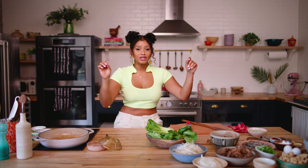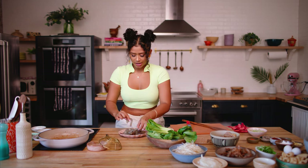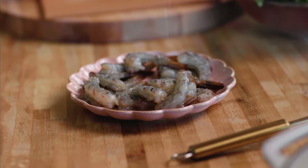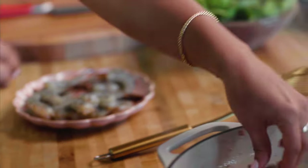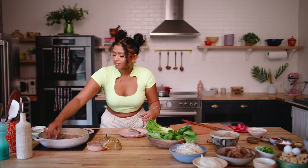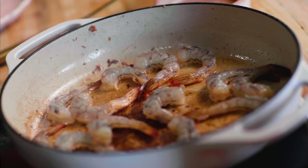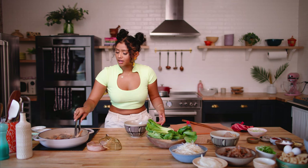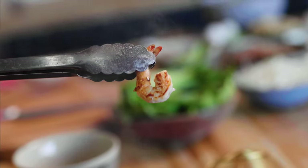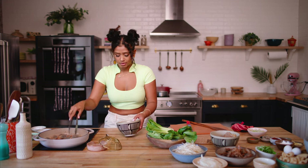Now we are going to get the shrimp cooking, just a little bit. Season the shrimp really lightly. We're going to cook the shrimp in that rendered-out pork fat, just a little bit. There's nothing worse than overcooked shrimp, so you literally just want to develop a little bit of color on it. If you get a little bit of color on your shrimp, that's perfect. On one side, you can go ahead and take it out, set it aside.